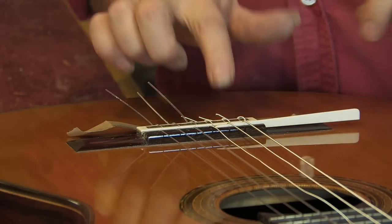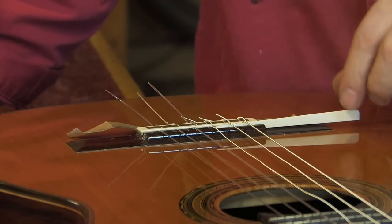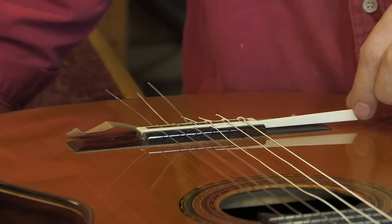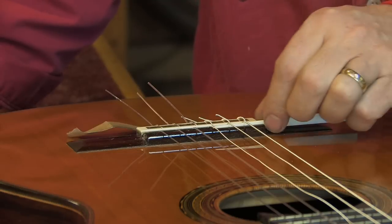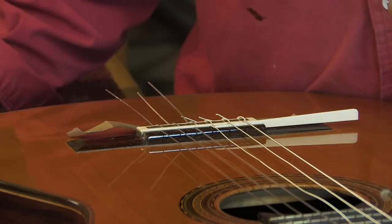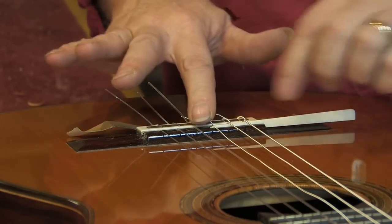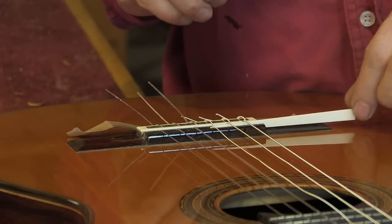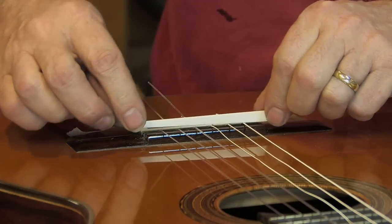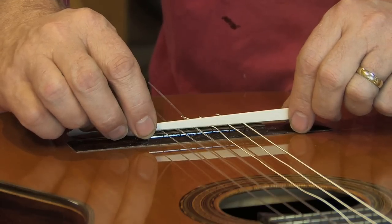I got this idea from Fleta. I refretted a Fleta back in the 80s — it was a brand new Fleta — and it came with a saddle just like this where it extended over the edge. At first I thought Fleta forgot to trim the saddle at the last minute. Then I realized no, this is on purpose, so you can leave it overhanging if you don't mind the aesthetics.